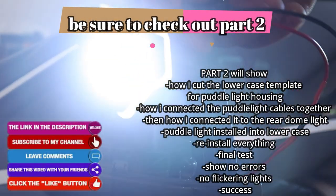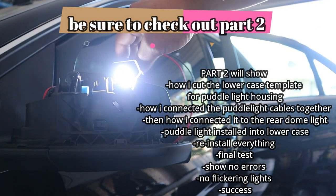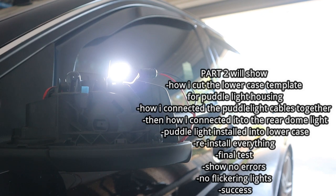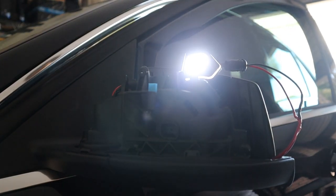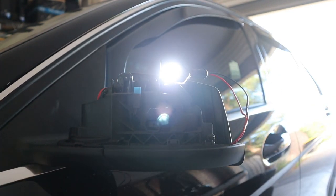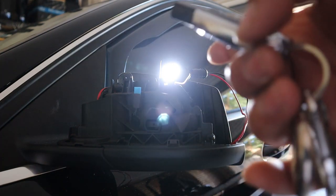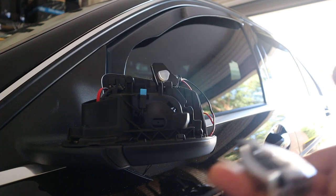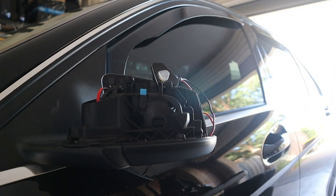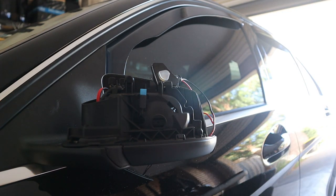And now it's just time to test it. Puddle lights working — just testing the light now. I'm going to show you when the door opens and closes that this puddle light will work. Close the doors now and you'll see the light fade. Open the door once again — puddle light turns on. Close the door and the puddle light will turn off. And just to show you guys: I'm going to unlock the car now — the puddle light turns on when you unlock the car. And then when you lock the car, the puddle lights stay on and then turn right off. That is perfect — I love it. All we have to do is install everything, remove the lower case, install it, push the puddle light in, and put everything back together.